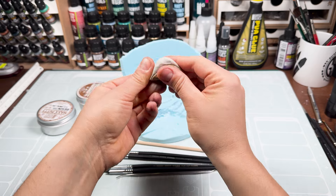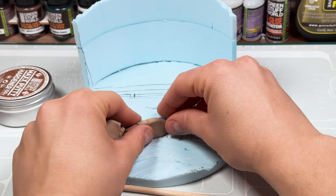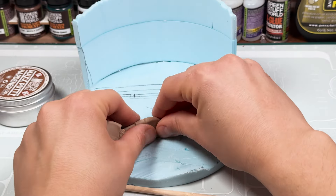We will cover the marked areas with our putty — Max Putty — and then proceed shaping and adding textures. This putty is very easy to work with, with an excellent final result.